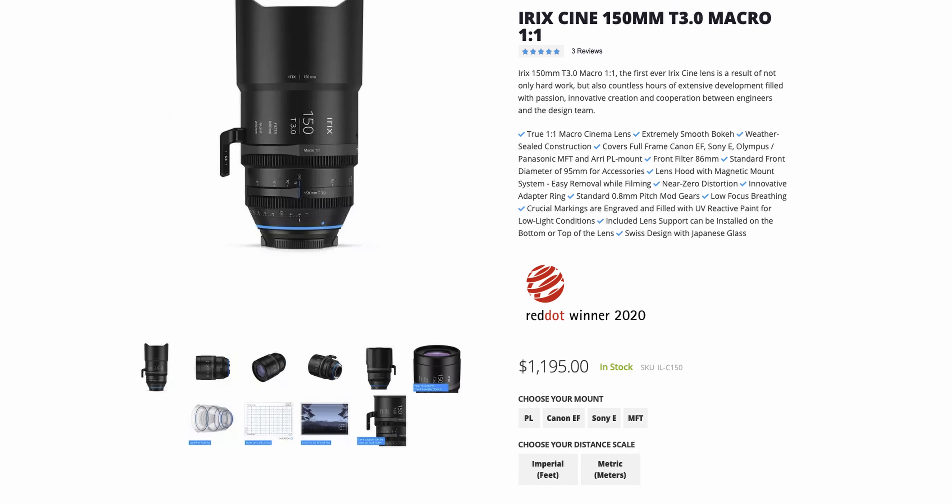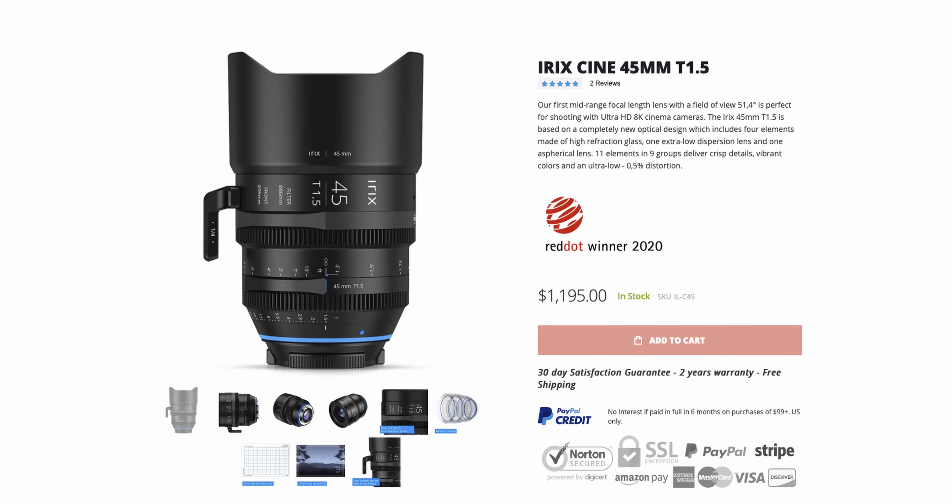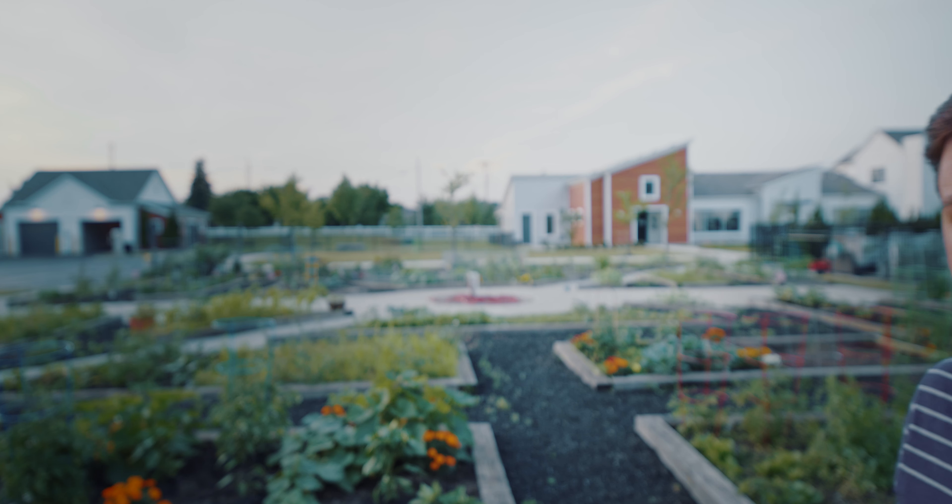The nice thing is all of these lenses come at the same exact price point. Whether you want the 15, the 45, or the 150, unless there are any deals or specials, they're all around that $1,000 to $1,100 price point, which is awesome.